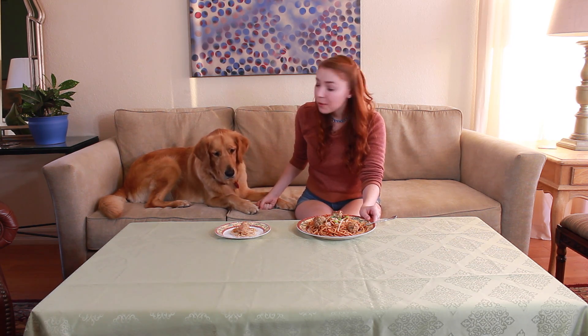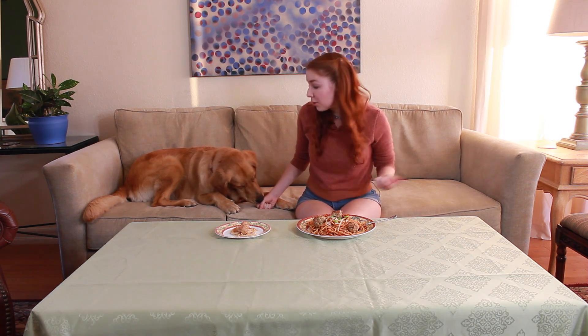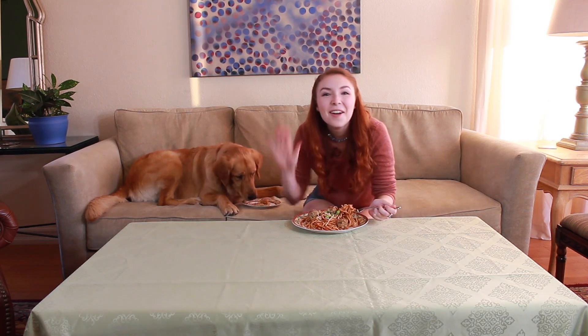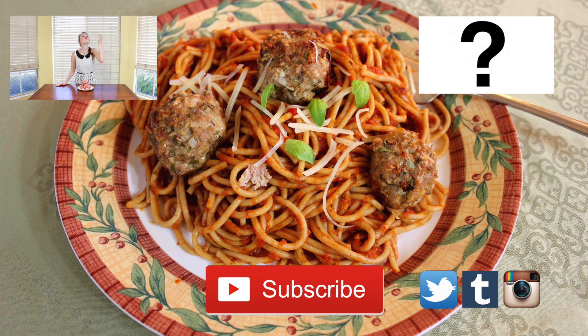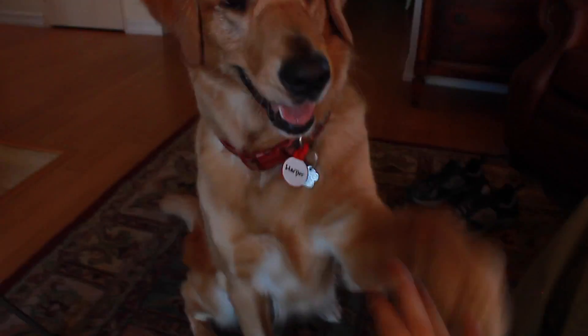And there you have it, your finished spaghetti and meatballs from Lady and the Tramp — so delicious, you and your dog could fall in love with it. If you liked the video, please click the like button. If you have any recipes from films or TV shows that you'd like me to cover in future episodes, or if you have any feedback whatsoever, please comment in the comment section below. Make sure to follow me on Twitter, Tumblr, and Instagram for more updates on what is to come. You can also follow Harper on Instagram. And of course, please subscribe for more Film Foods creations. Harper, let's eat! Bye-bye!